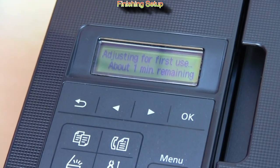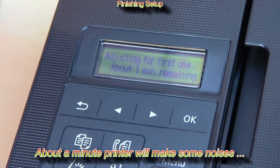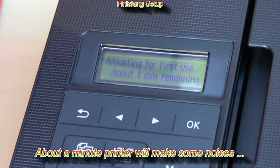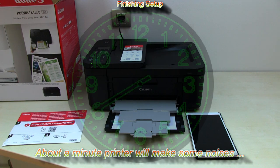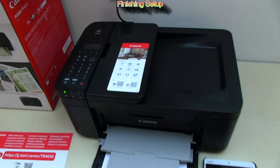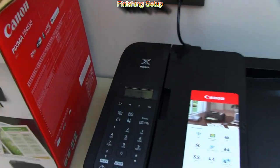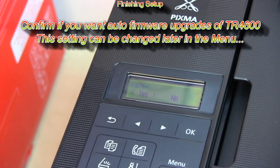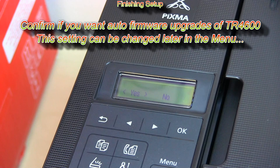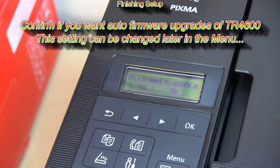The printer will now take about a minute to get ready, and during this time it will make some noise. Let's check the display — it shows that I can select to automatically upgrade when new firmware is available.